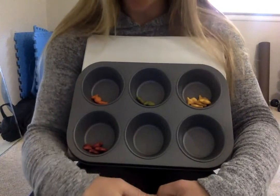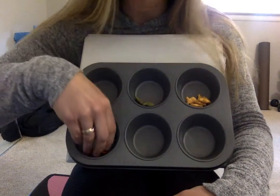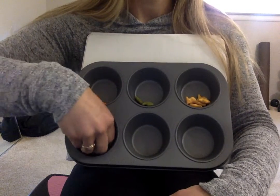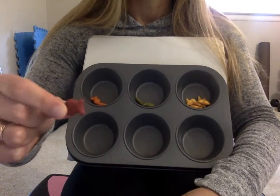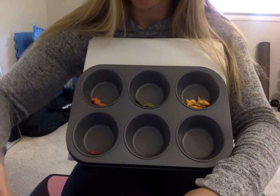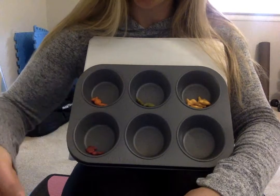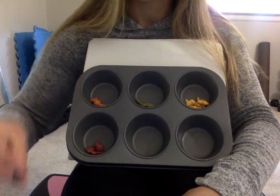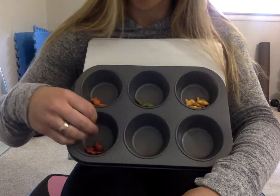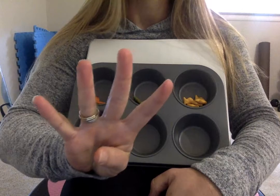Next, let's count our red fish. Can you help me count the red fish? Here we go. One, two, three, four. I counted four red goldfish.